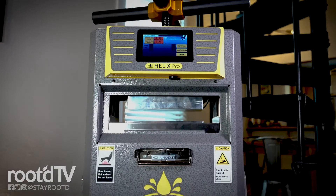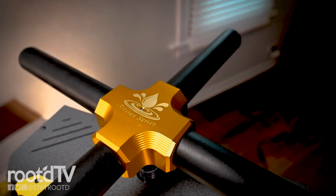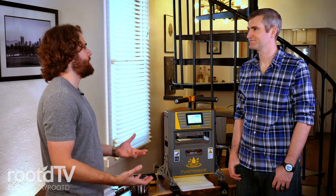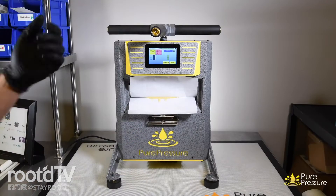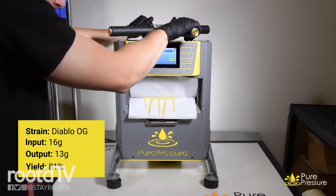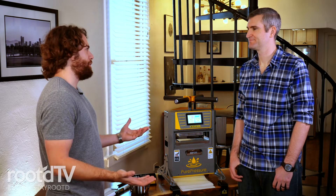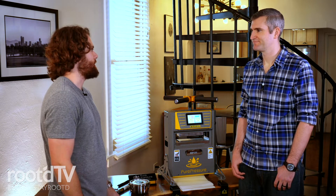So this is an ultra-precise, super-durable rosin press that anyone can use anywhere, whether it's at home or you take it to your friend's house. It's portable, and it's really meant to make the highest quality product available in an at-home setting. It's really cut from the same cloth as our commercial and professional units used in licensed laboratories across the country, but super easy. Anyone can use it — you need no formal training. It's a home run for anyone trying to make rosin at home.